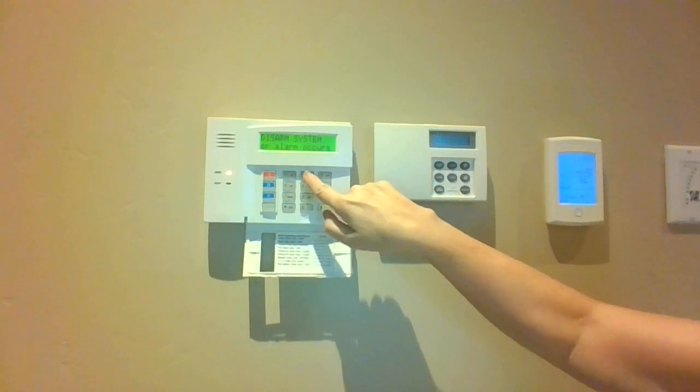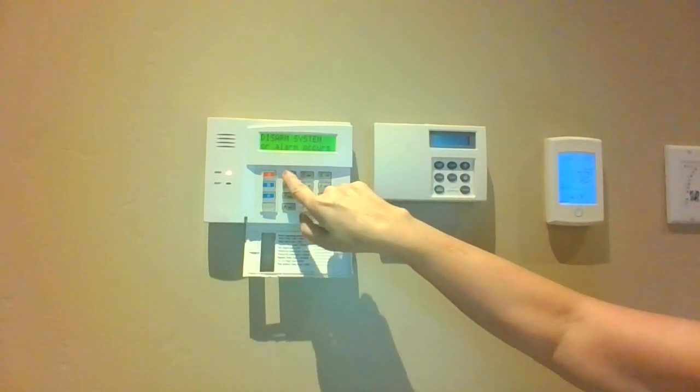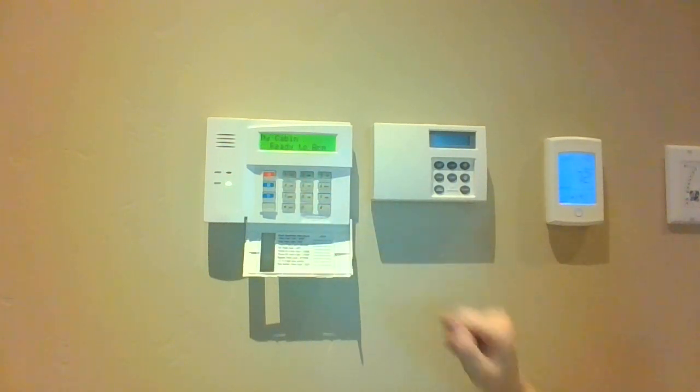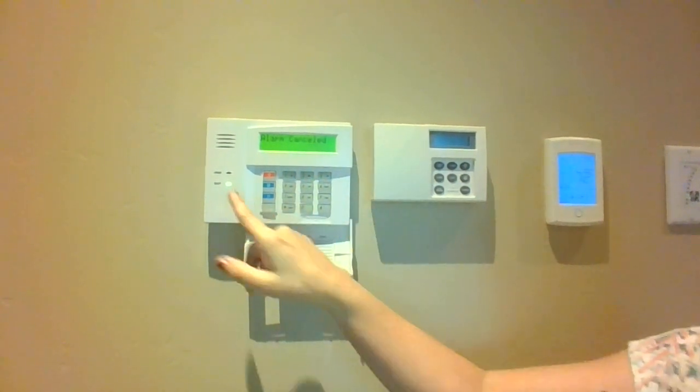We're going to enter our code, which in this case is 1-2-3-4, and we'll press the 1, which is also the off key. Then the system will say 'ready to arm.'